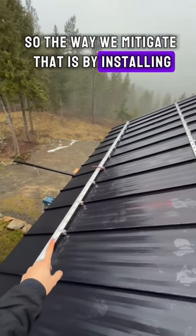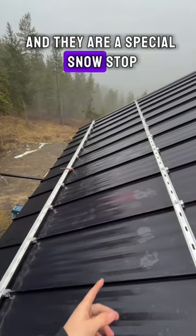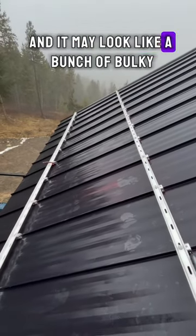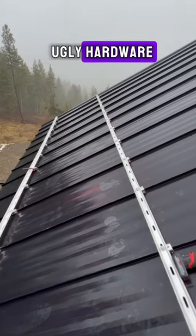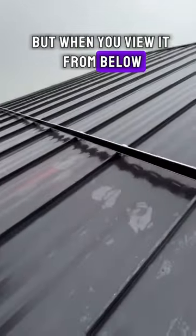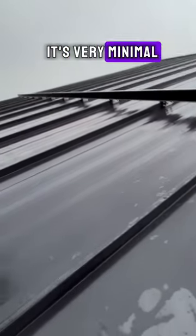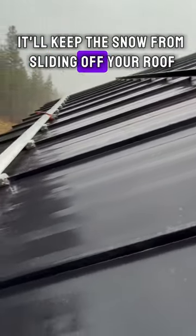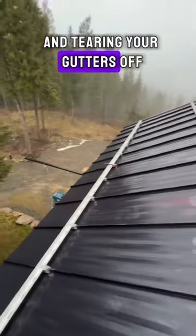The way we mitigate that is by installing these snow stops — a special snow stop specifically designed for standing seam. It may look like a bunch of bulky, ugly hardware, but when you view it from below it's very minimal, beautiful, and very strong. It'll keep the snow from sliding off your roof and tearing your gutters off.